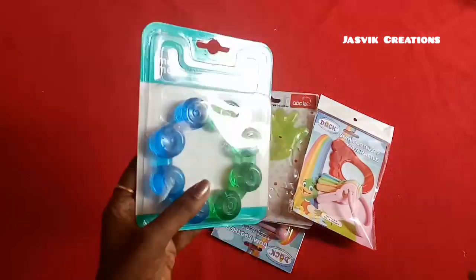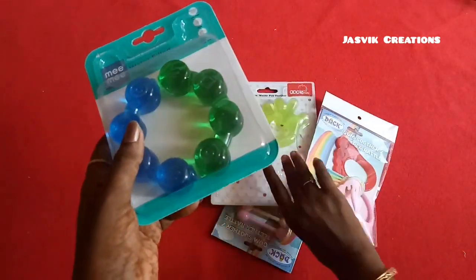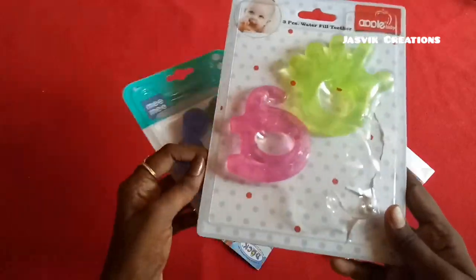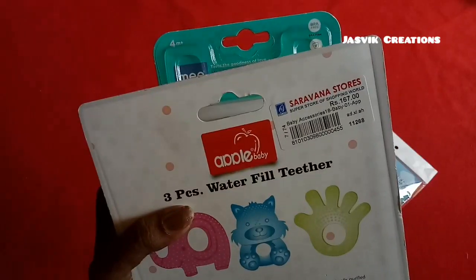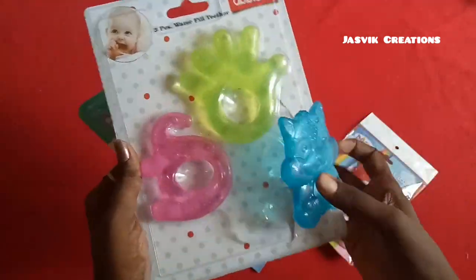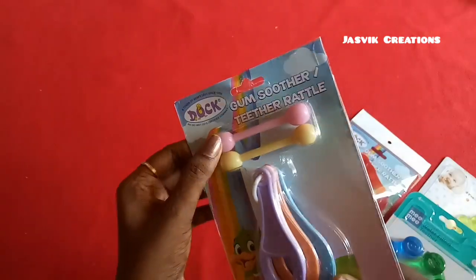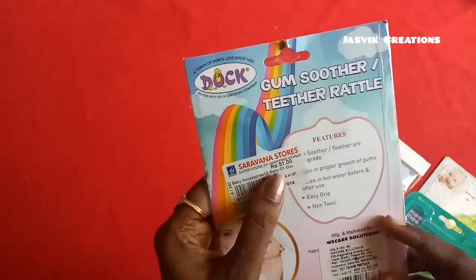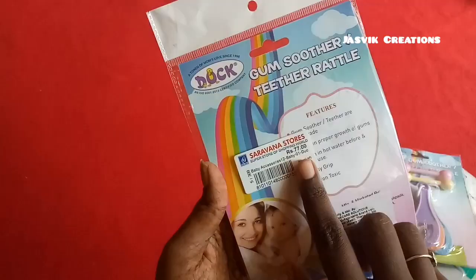This is a baby Mimi brand. This is apple baby. This is a mold — this is the sample size. This price is 89 rupees. This is a tea tree, spoon shape. This price is 51 rupees, this price is 70 rupees.